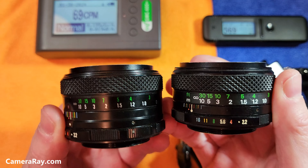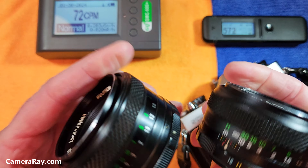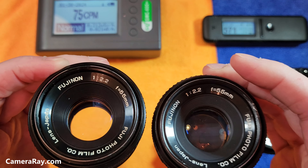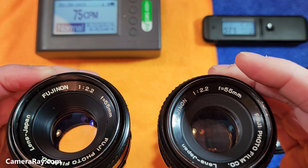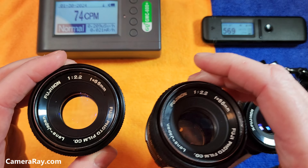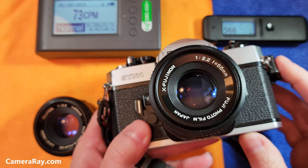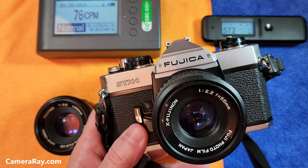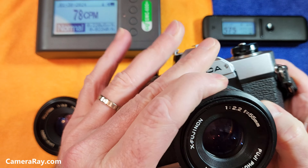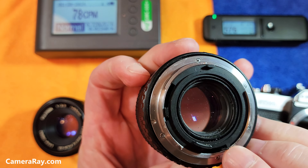Both are just well made — you can tell by the way the printing is on both of these and the thickness of the two, though the mounts are the same between them. The elements inside and the layout of the lens is pretty much the same, with four elements, so it gives you about the same look when you're taking photos. Then later came the X-Fujinon 55mm f2 for the US market, which used their newer lens mount with its own design.